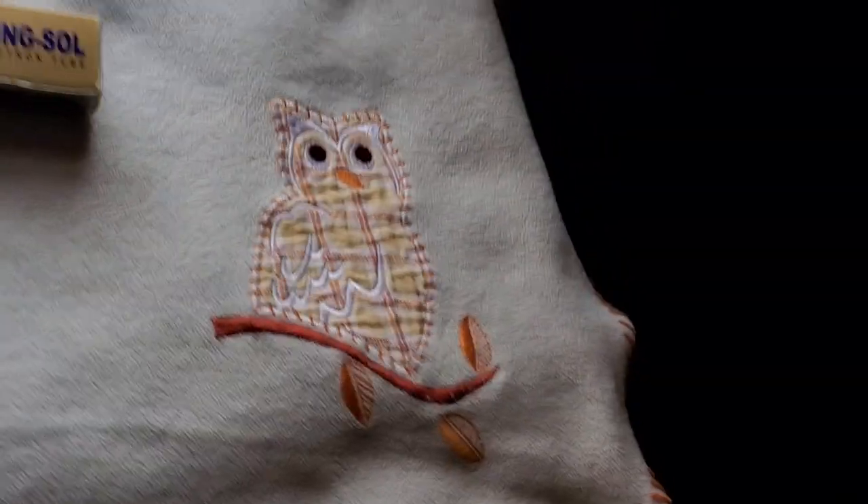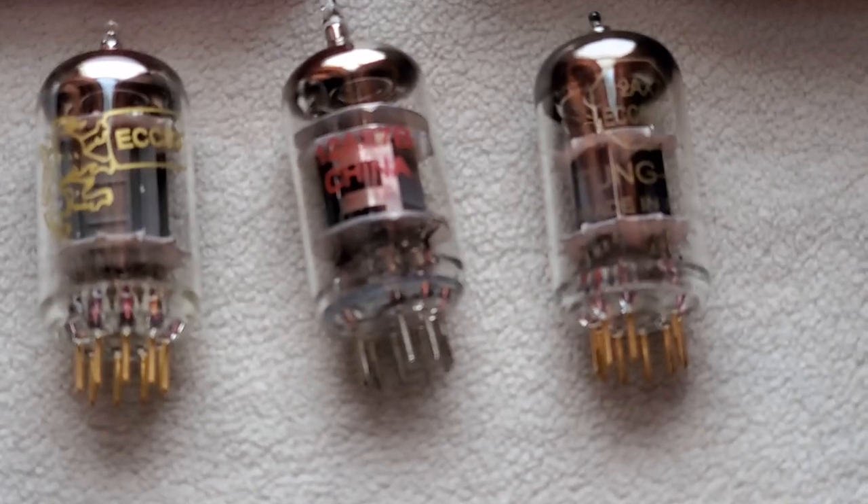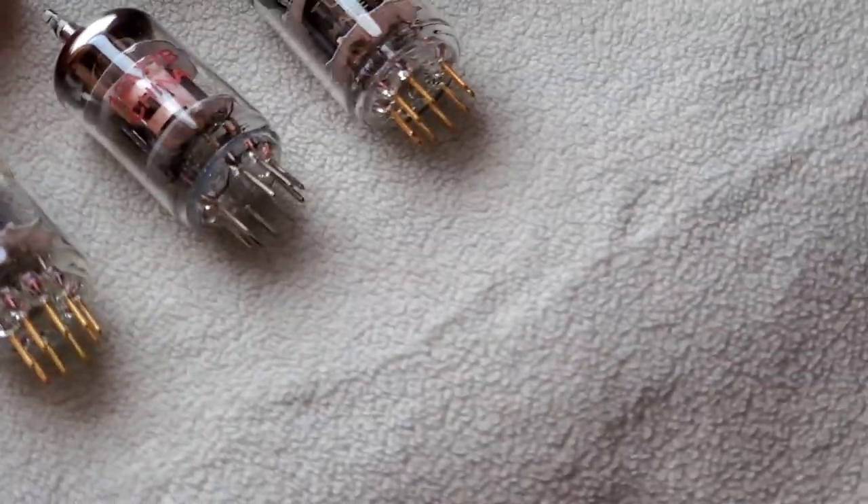Let me zoom in so you can see them. All right, let's start with the Chinese tubes.